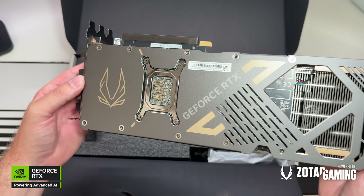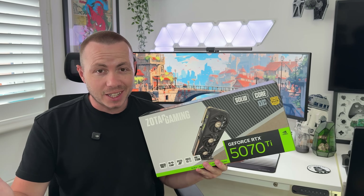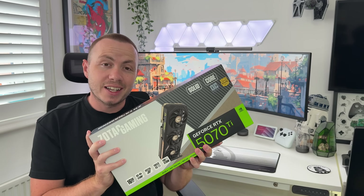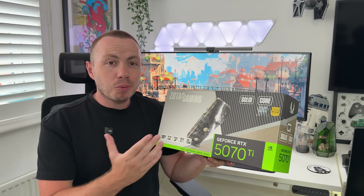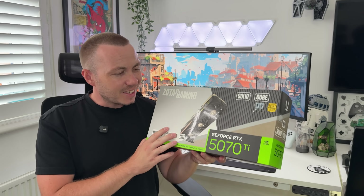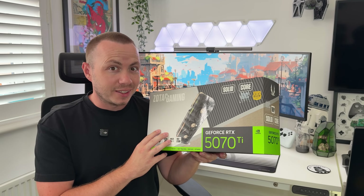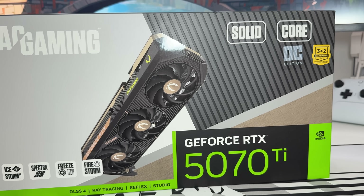This video is sponsored by Nvidia and Zotac Gaming. We've got the Zotac Gaming GeForce RTX 5070 Ti Solid Core OC graphics card. We're going to see what's inside the box, check out the details on this GPU, get into some games to see how it performs, and then later in the video with the release of the 50 series, we'll see if it's time for you to upgrade.